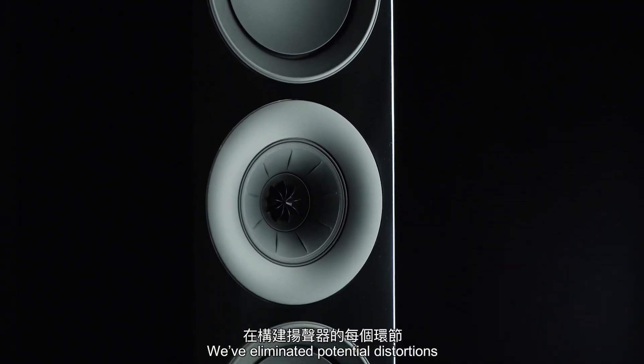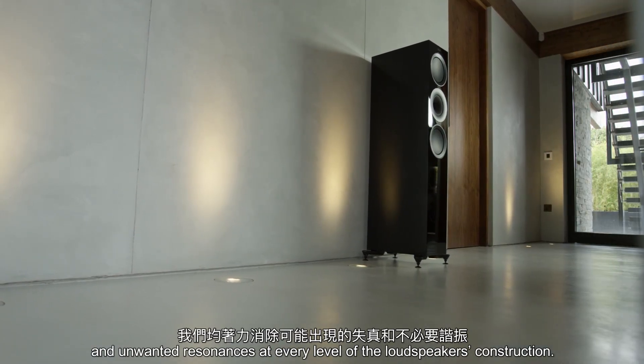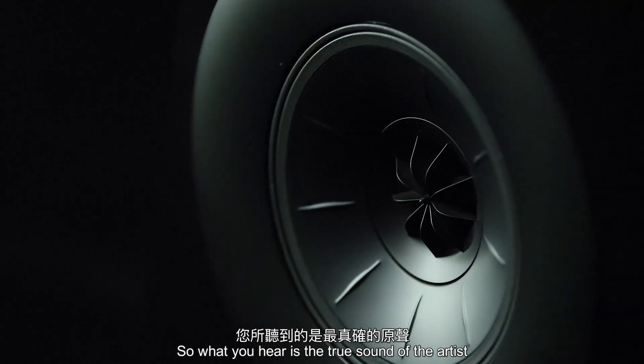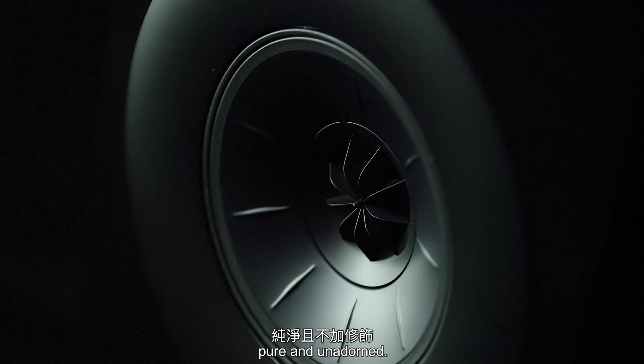We've eliminated potential distortions and unwanted resonances at every level of the loudspeaker's construction. So what you hear is the true sound of the artist, pure and unadorned.